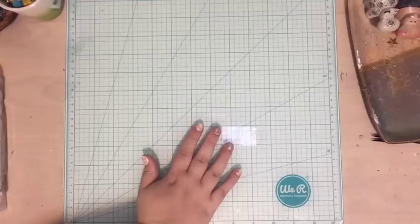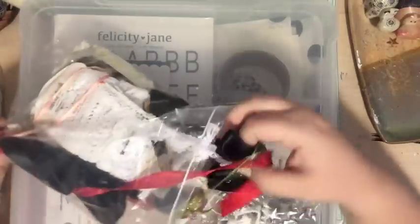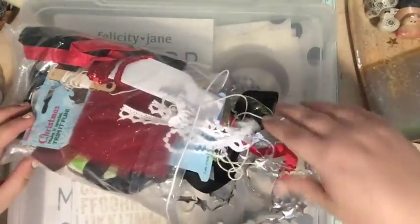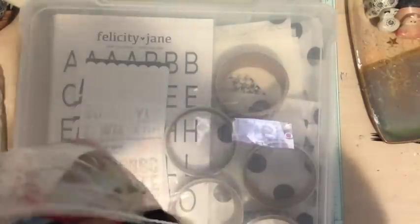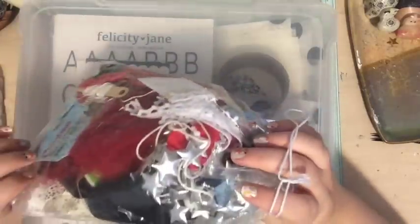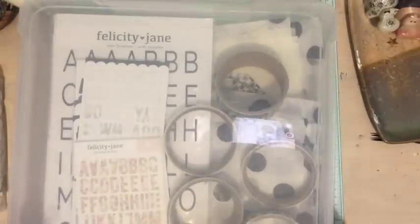I have a bag with all my different fibers, ribbons, and lace. I mostly went through my stash and pulled out anything that was red, white, black, gold, or pink, and also stuck the Felicity Jane kit trims in here, and probably some trims from last year's December Daily kit from Ali. I have lots of ribbon — a whole drawer of it — but if I pull out the ones that match my color scheme there's a better chance I'll actually use them.